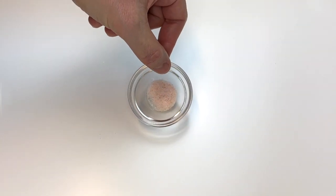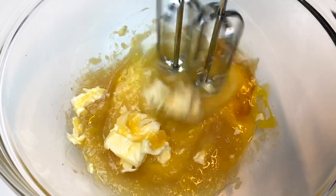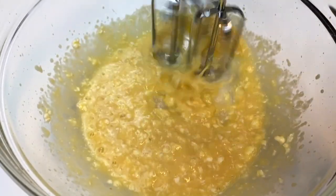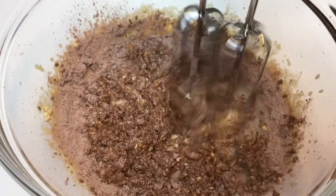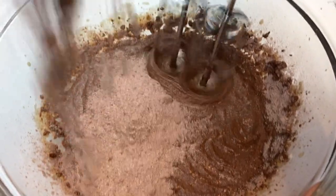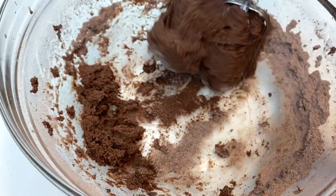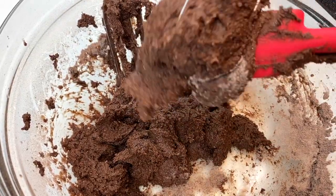You can mix the wet ingredients with a hand mixer or by hand, but I prefer the hand mixer — it's faster and easier. Combine all the wet ingredients until smooth, then add the dry ingredients into the wet a little at a time, mixing as you go. Do about half the dry ingredients first, mix, then add the rest and continue until everything is fully combined.